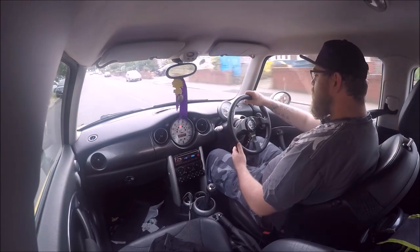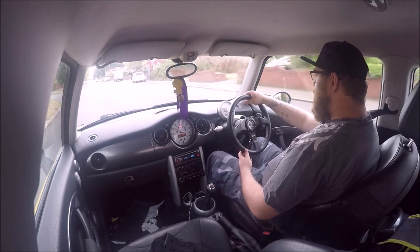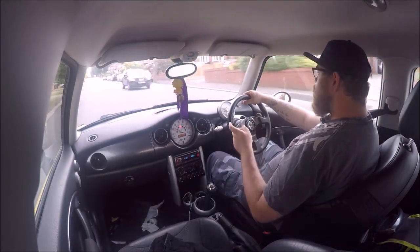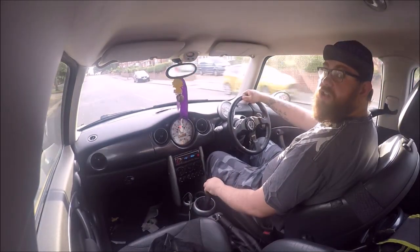I need to sort out the rattles on this. We're hoping to do a track day before the end of the year just to see how this goes, but I can't really do much until I've put new bottom ball joints on, which shouldn't be too long.